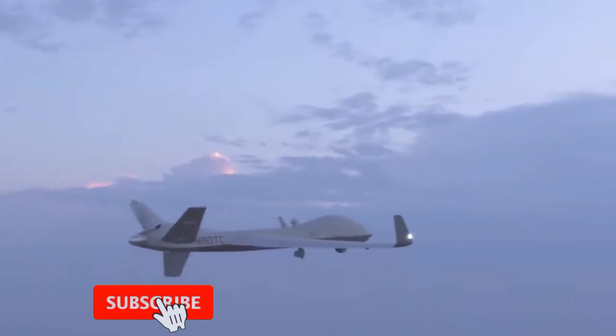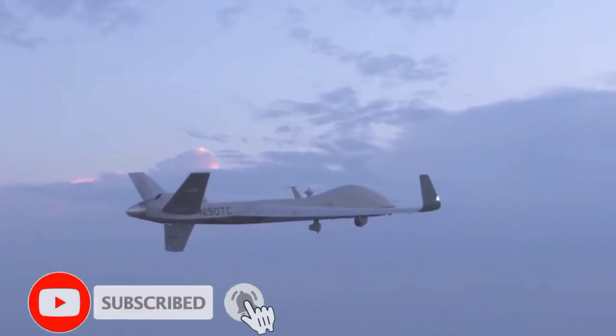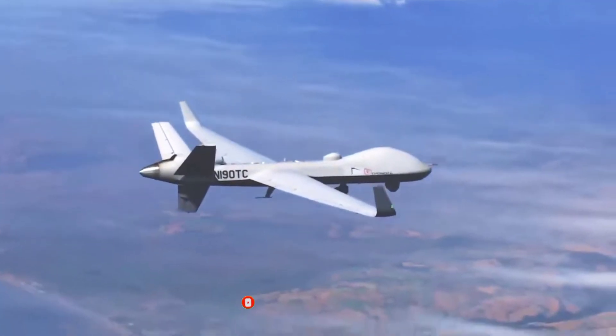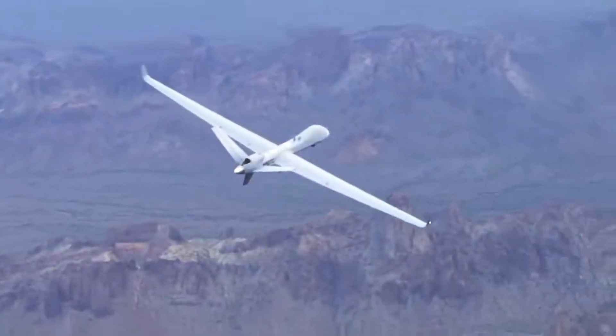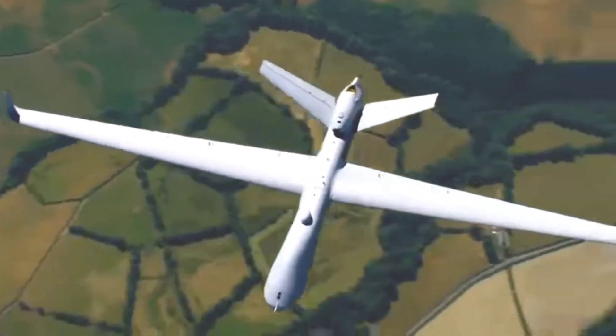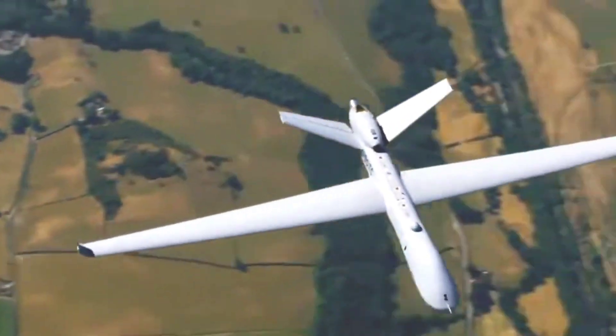The Bayraktar TB2 features a monocoque design that integrates an inverted V-tail structure. The fuselage is made of carbon fiber, Kevlar, and hybrid composites, while the joint segments are precision computer numerical control (CNC) machined aluminum parts.